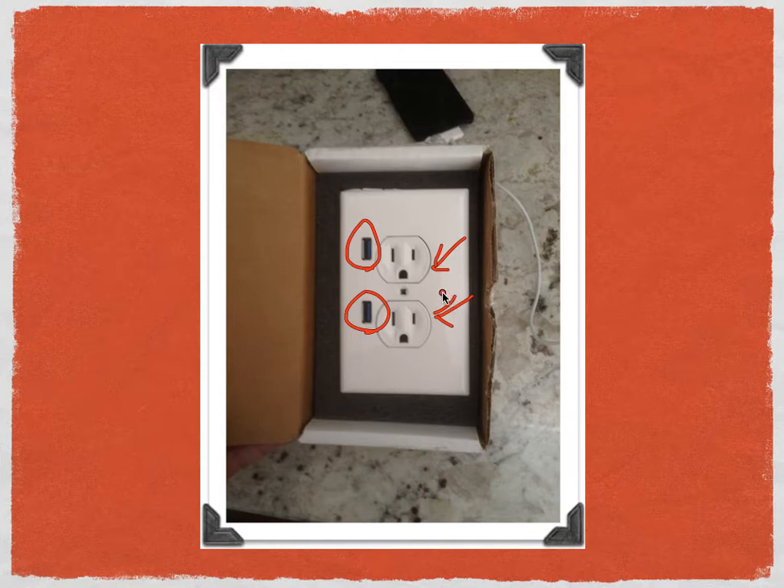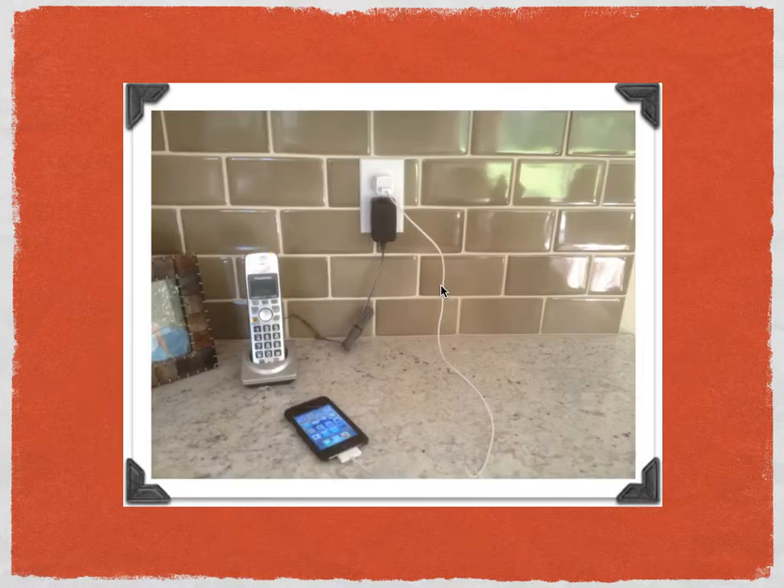This comes in handy whenever you have outlets within the kitchen like us. We like to plug all of our devices into one location. For example, in this case we have our phone plugged in and a standard iPod plugged in. But once you have those two items plugged in, you can't do anything else with that receptacle. Well, that's where the U-Socket comes into play.